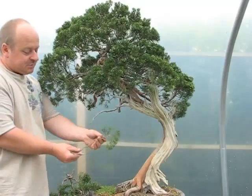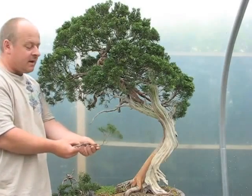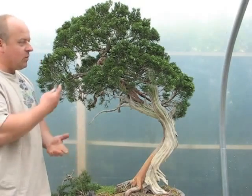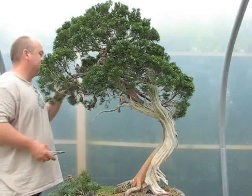Some of these branches are very small, very thin and very weak. You can shape these with wiring, but these very small branches are always going to be weak. So we remove the weakest parts of the foliage in favor of the stronger, which will help the tree to grow much better.